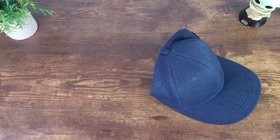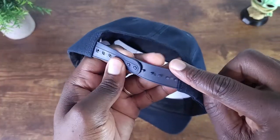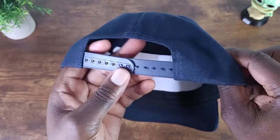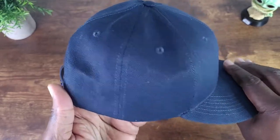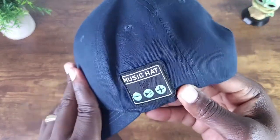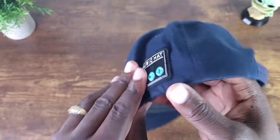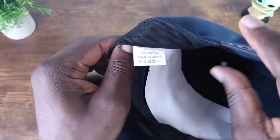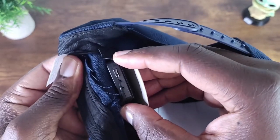Hopefully right out of the packaging it already has some juice so we can test it without charging. Let's take a look at the cap — this is not a fitted hat, so if you have a larger dome like I do, you wouldn't have an issue wearing this. Nothing on this side; flip it over and this is where you have your operating buttons: play, pause, volume up, volume down. Flip that cover and you access the charge port.